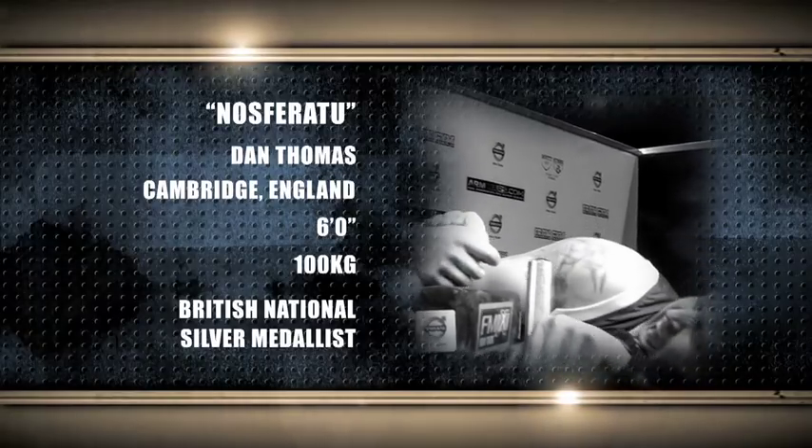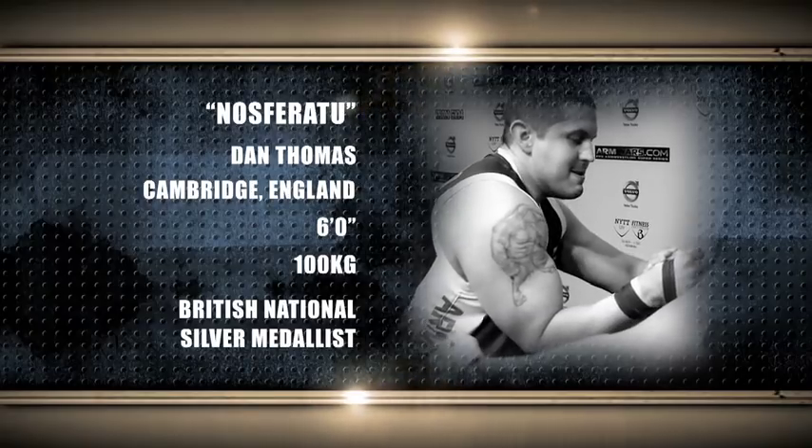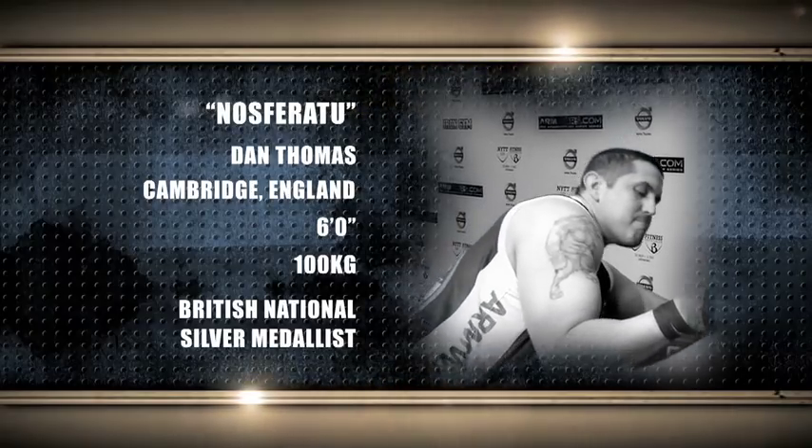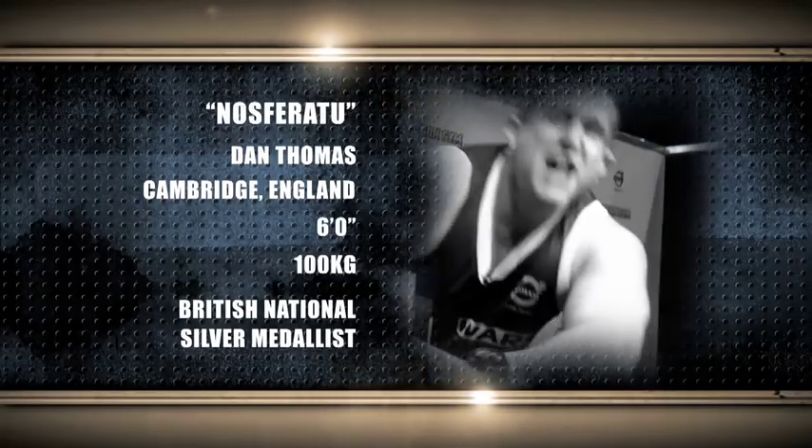I'm here with you at tableside and we start with Nosferatu, Dan Thomas. This man hails from Cambridge, England. Standing six feet tall and weighing 100 kilograms, he is the British national silver medalist.